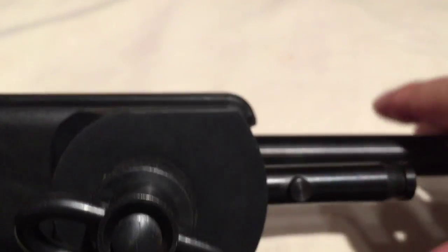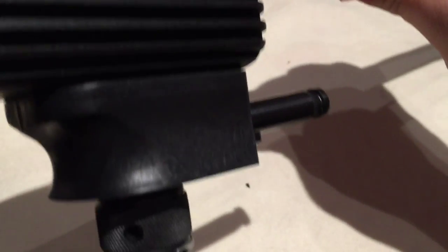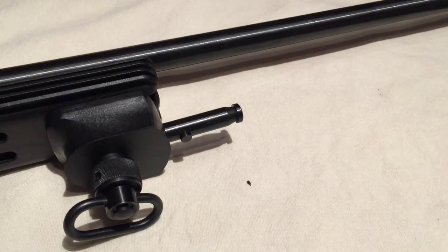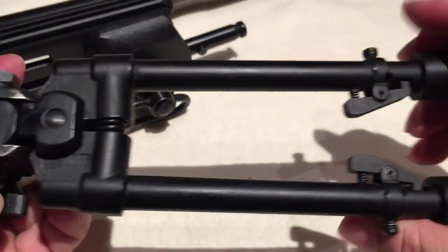And I still have my swivel sling loop there, so that's cool. It hangs down there and it's a perfect fit — polymer on polymer so I don't have to worry about getting things marred up. Now, the Versapod bipod is really where the magic happens.